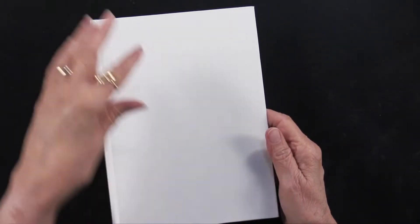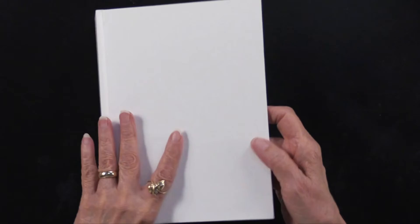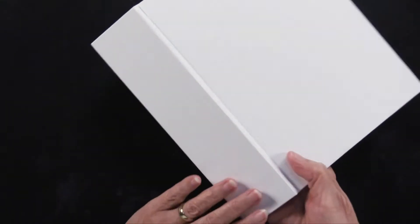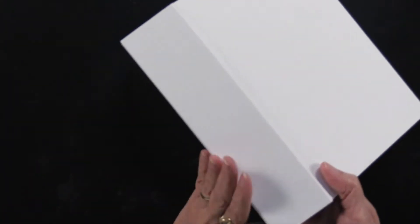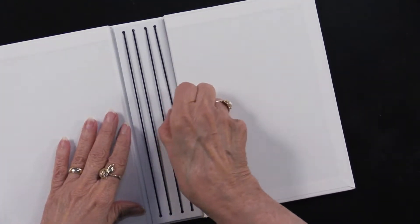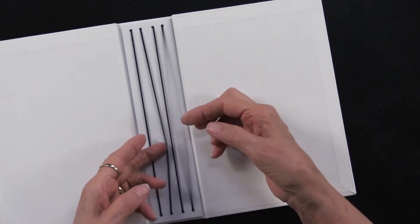This is an A5 size, so that's going to be five and three-eighths by eight and a quarter. It is white — cardboard that's covered with white paper both on the outside and on the inside. You can see on the spine it's also covered, and what I think is wonderful and clever are the elastic pieces on the inside. You can see there are four of them.